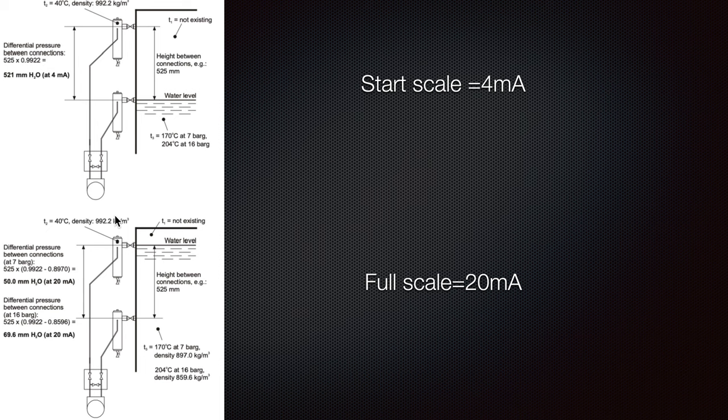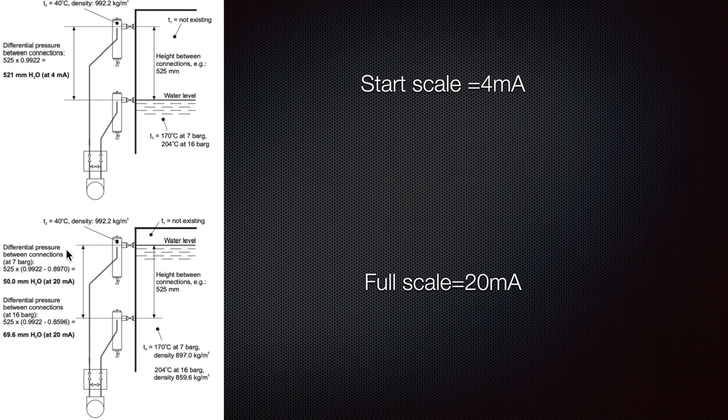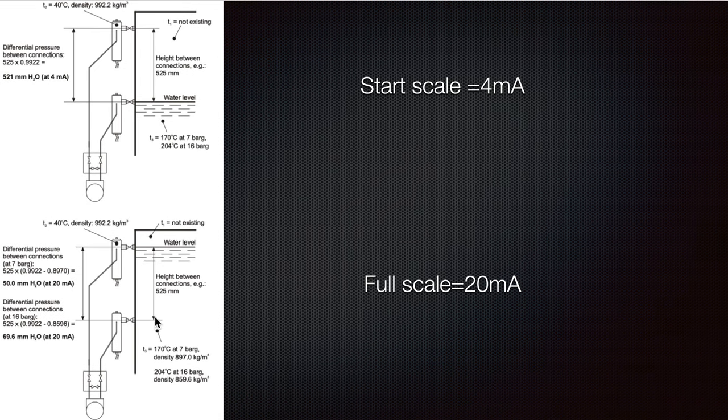When the water level reaches the top, we can see the difference. You can see what the water temperature is at the beginning and at the end — this is a really nice example of how the water level increases.